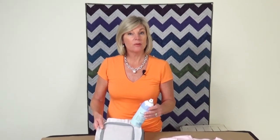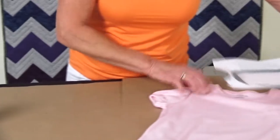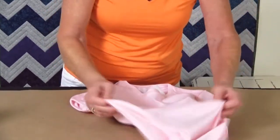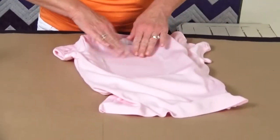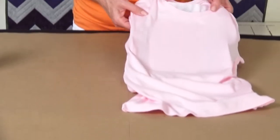Quilt basting spray also works great for machine embroidery, and we use it along with our hoop. So instead of putting our fabric in the hoop, we put just a stabilizer in the hoop like you see here, then put on a little bit of our quilt basting spray. For this t-shirt, for example, we're going to float the fabric on top — put the hoop inside the fabric, position it in the center, secure it down, and it's perfectly positioned and ready for machine embroidery.